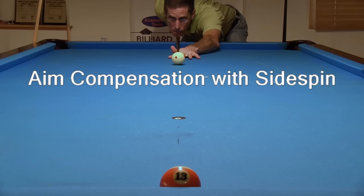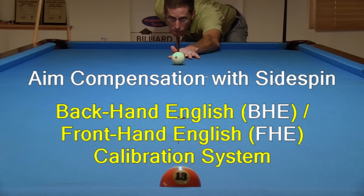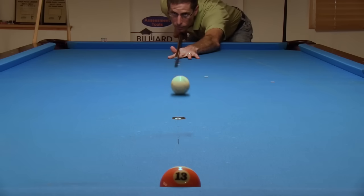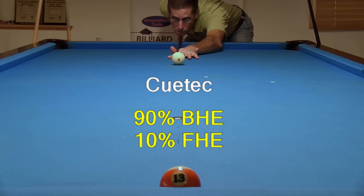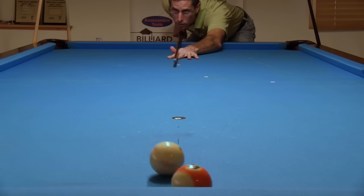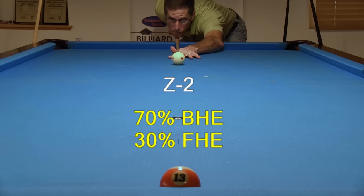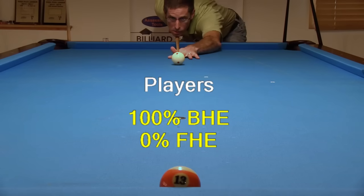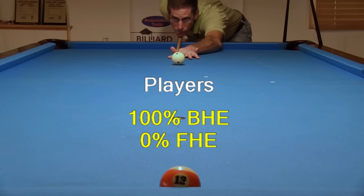It is possible to adjust your aim when using sidespin so the cue ball heads in the desired direction. One method to do this is to use the new BHE-FHE calibration system described via the link in the video description. This system works with any bridge length and any cue, and can be applied to shots of different speeds and distances. Using the BHE-FHE method here at medium speed: for this shot, using my normal bridge length, the Revo requires 70% BHE and 30% FHE. Just as with the Revo, the Z2 requires 70% BHE and 30% FHE. Since the player's cue needs more aim adjustment, it requires 100% BHE at this speed and distance, using my normal bridge length.